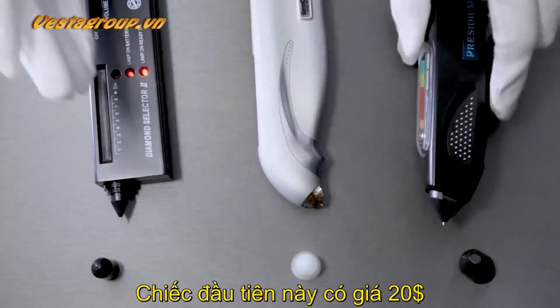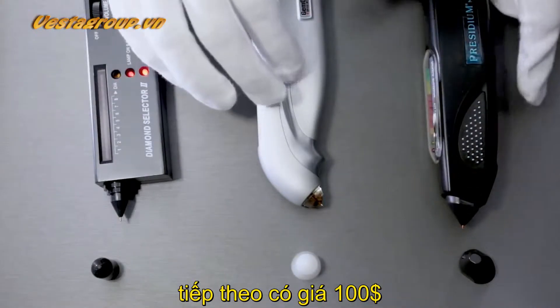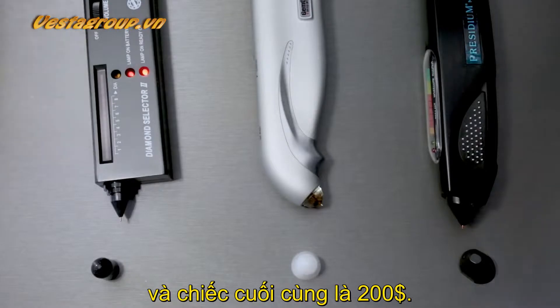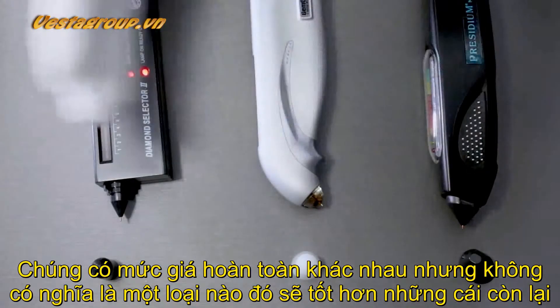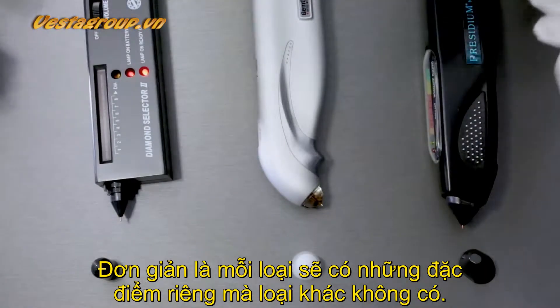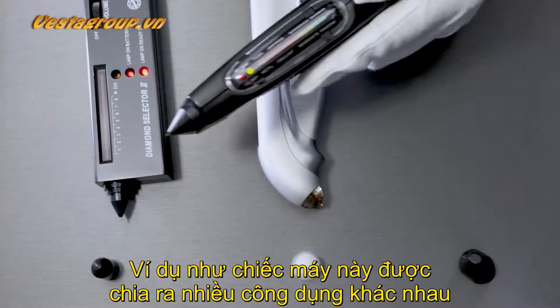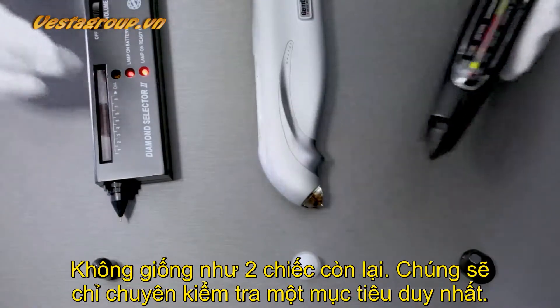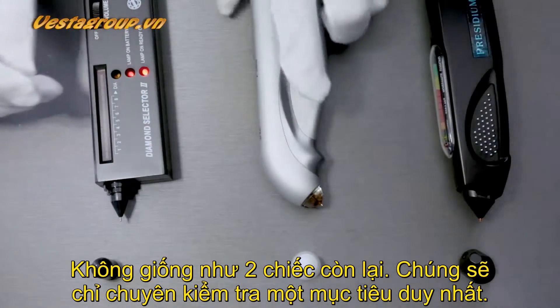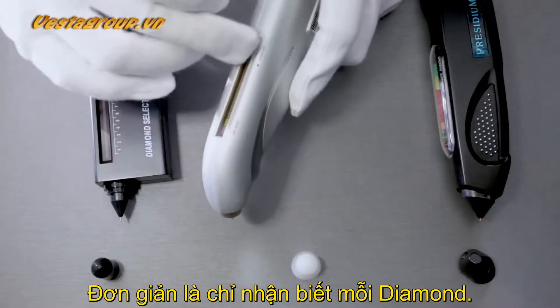This one was about twenty dollars, this one cost a little over a hundred dollars, and this one cost a little over two hundred dollars. It doesn't necessarily mean that one is better than the other — it basically means one has certain features that others don't. This brand here will only beep if it goes from basically nothing to a diamond.